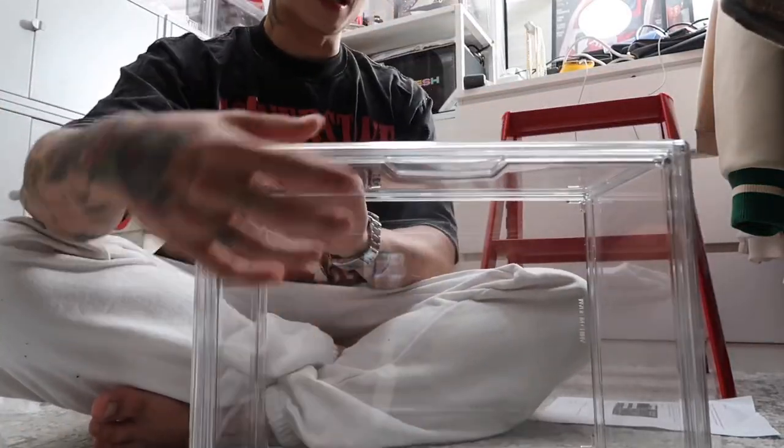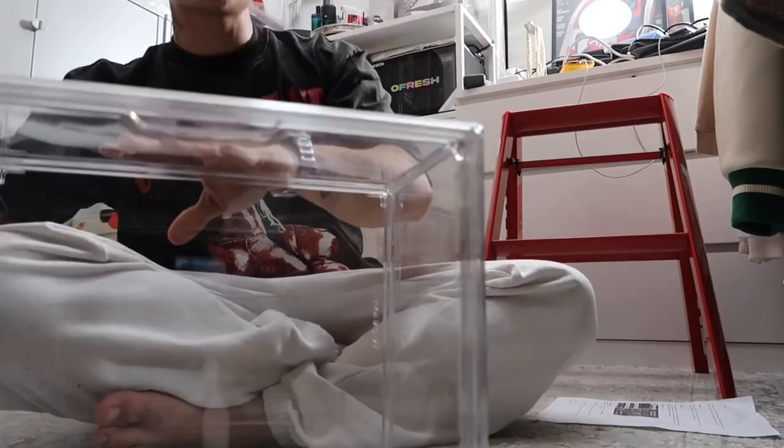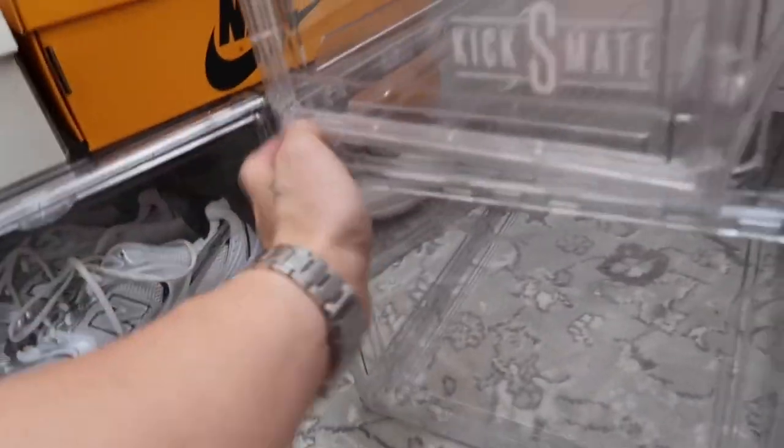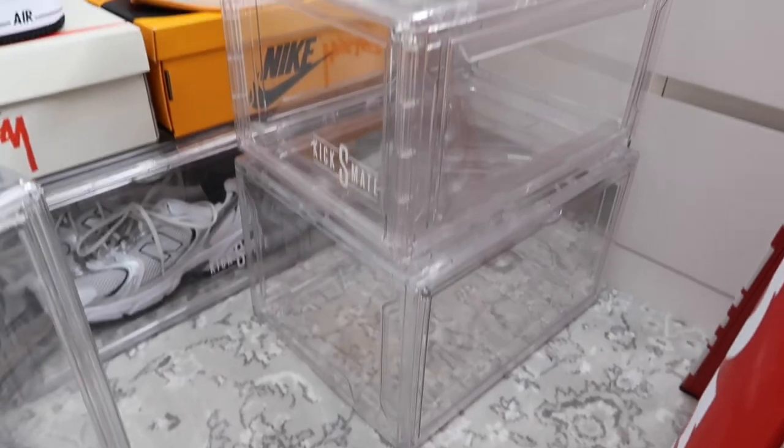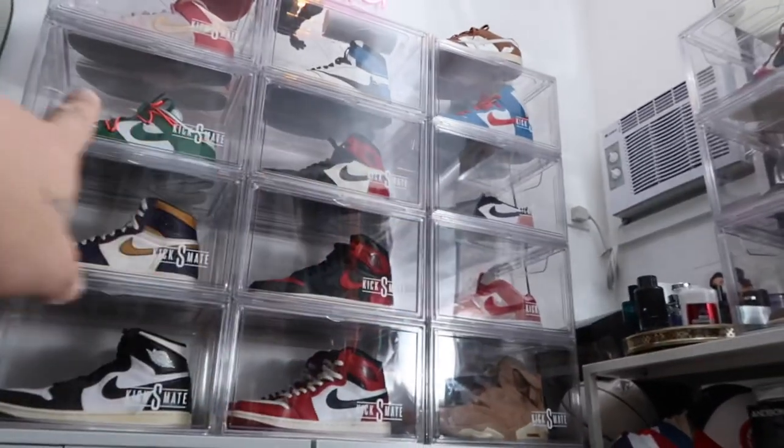The carry all is perfect for toy collectors or luxury bag collectors — great for display and protection. So we have the carry all, the front drop box, and the side drop box. The size difference is minimal. For my room setup the side drop works best for me. Let's head on over to the sneaker collection.